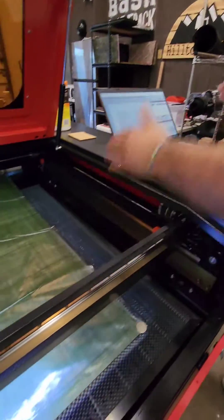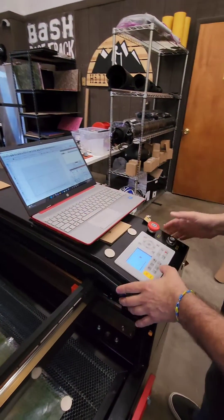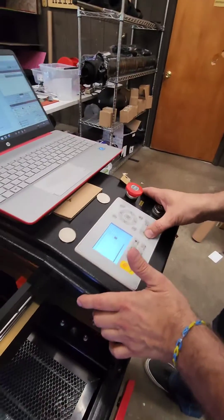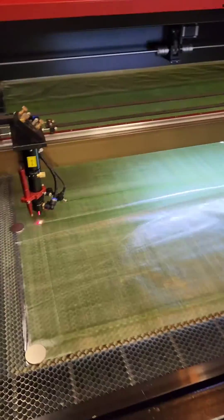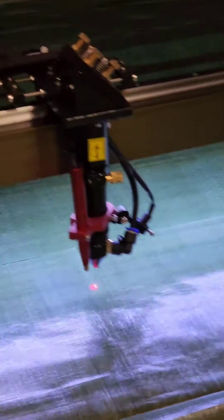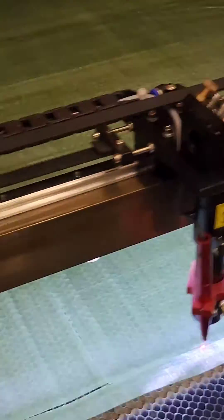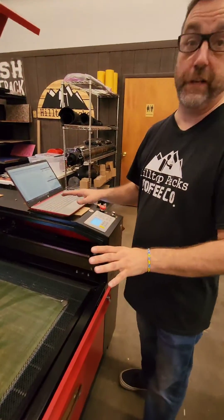We've established the fabric that we need, we've established the size of it, like what we're going to do. Now in case you might have noticed those little quarter-like magnets on the sides — we use those magnets to keep the fabric down so it helps cut them even more perfectly.